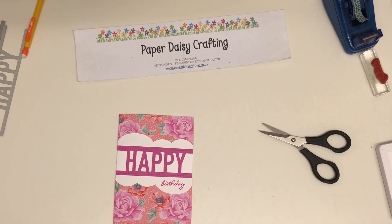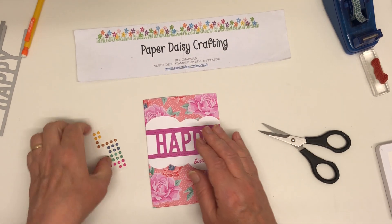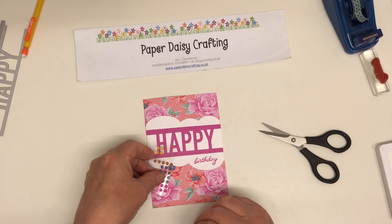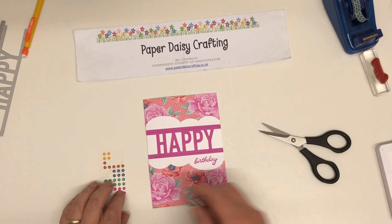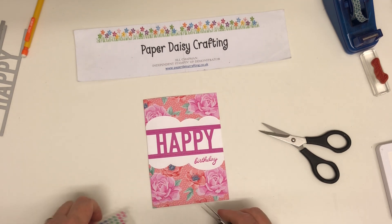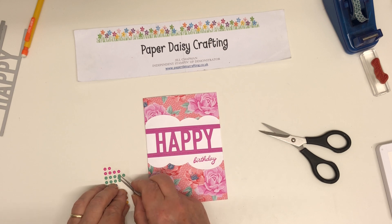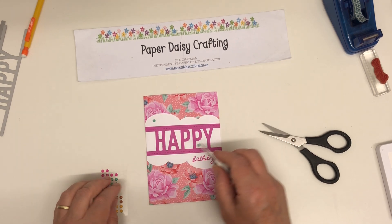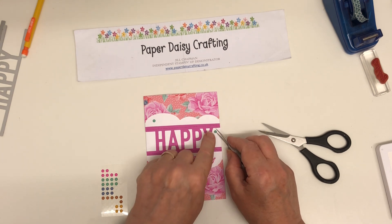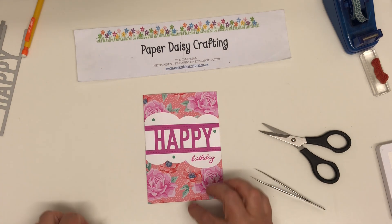I just added a few enamel dots — we've got enamel dots in all the in-colour colours. So now I need to decide what colour to use. Am I going to use yellow, or blue? Blue tones in with the blue in the centre of the poppies. Actually, we'll tie in the green since it's the colour of the leaves. I'm going to put one up there, one there, and maybe one down here. Just three — that's enough, to link those colours together.